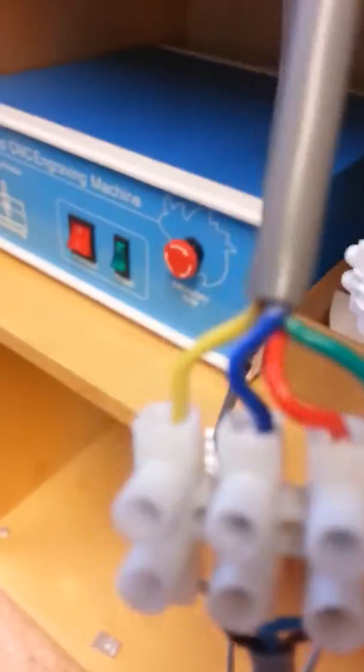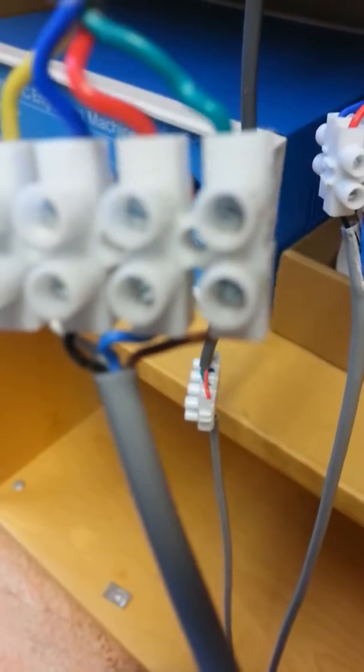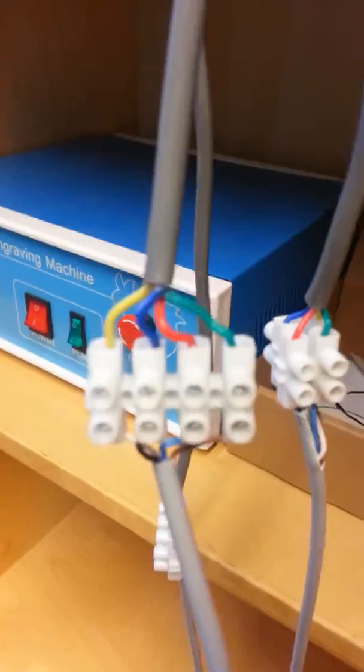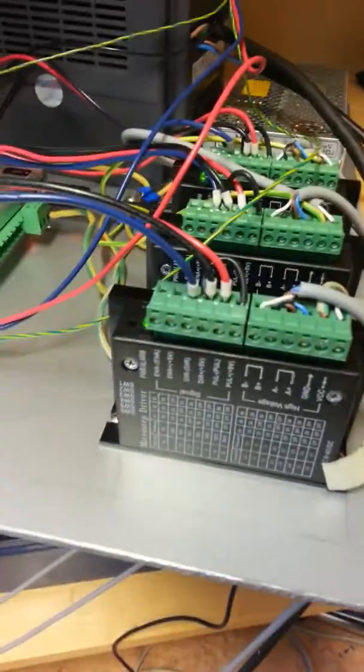This is a little bit how it looks when it's connected now with the supply. The yellow, blue, red and green are going to the stepper engine. The white, the black, the blue and the brown is going to the stepper driver. When the stepper motor is turning around left and right, then you have to change one of these wires, because the wires are not correct then. So this is the part for the Mach 3 motion cart and the microstepper driver.